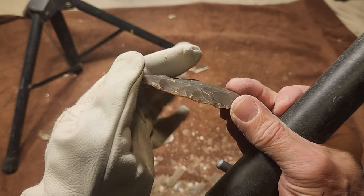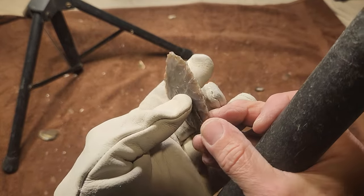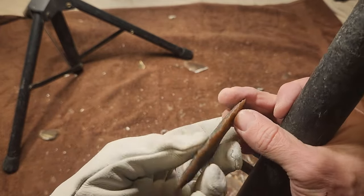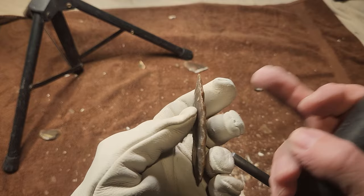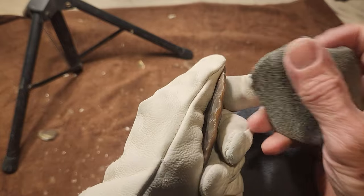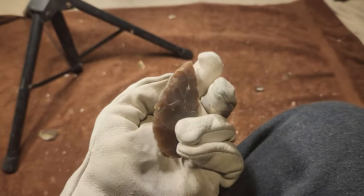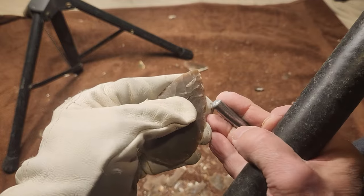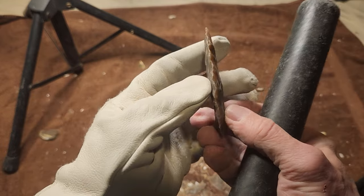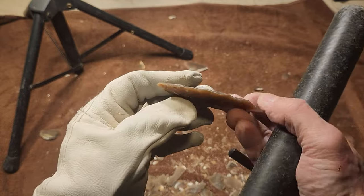So what I'm doing is just getting rid of thick spots along the edge. I don't like those thick spots because they're difficult to pressure flake. Once I get down to sharpening, I want relatively thin areas so that I don't have to push too hard on the pressure flaker to get a flake to go in there and make it nice and neat. If I have to remove too much mass with the pressure flaker, sometimes I can't do it, and it turns out not so neat.